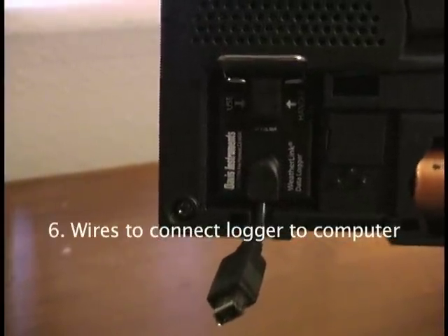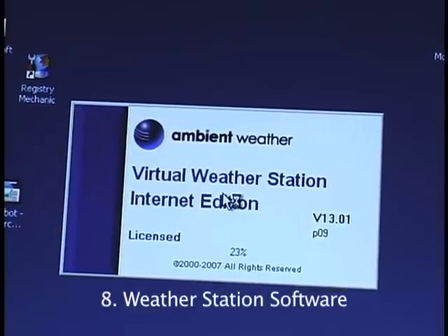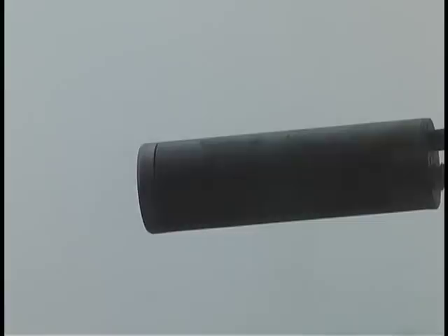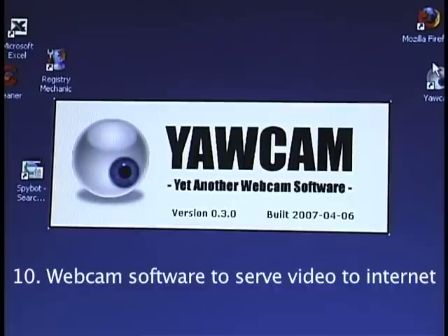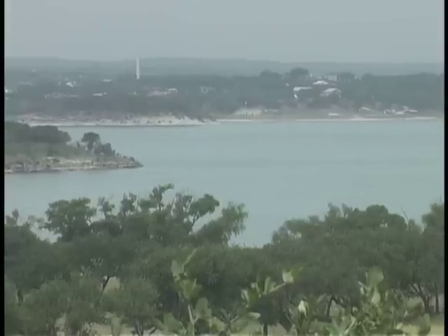And then a wire to connect the logger to a computer. And seventh, a computer. Eighth, software to collect the information and send it to the weather websites. Number nine, a webcam, whether it's wired or wireless. And webcam software to send the images to the internet.